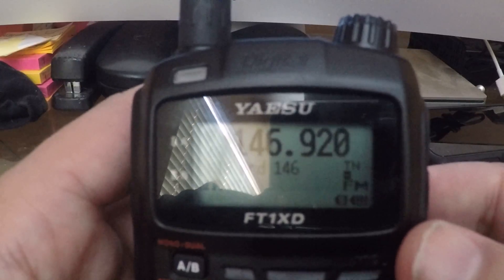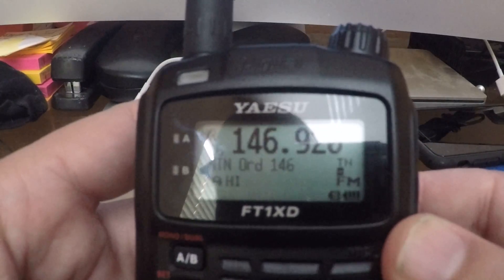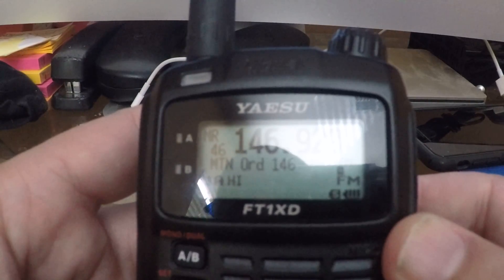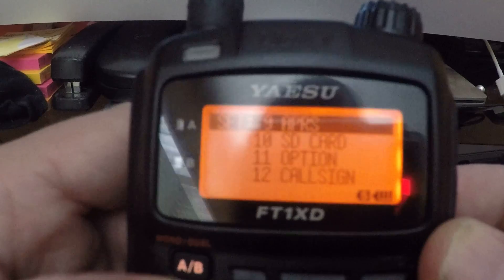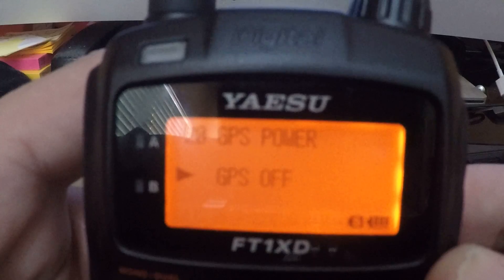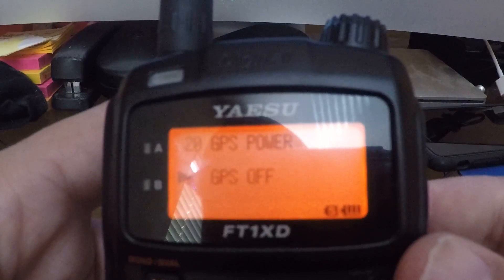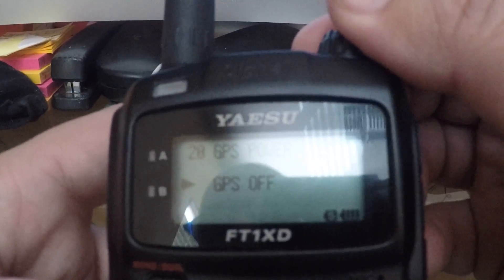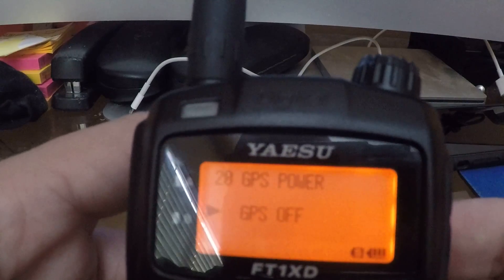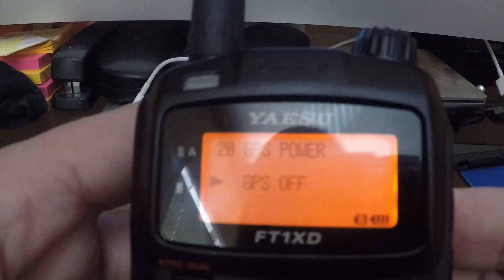So what I'm gonna do in this video is show you how to disable the GPS feature. It's pretty easy — go to settings right here, go to option 9, and then GPS settings is option 20 within that, and you can turn it on or off. I set it to off and then you just hit back out three times.